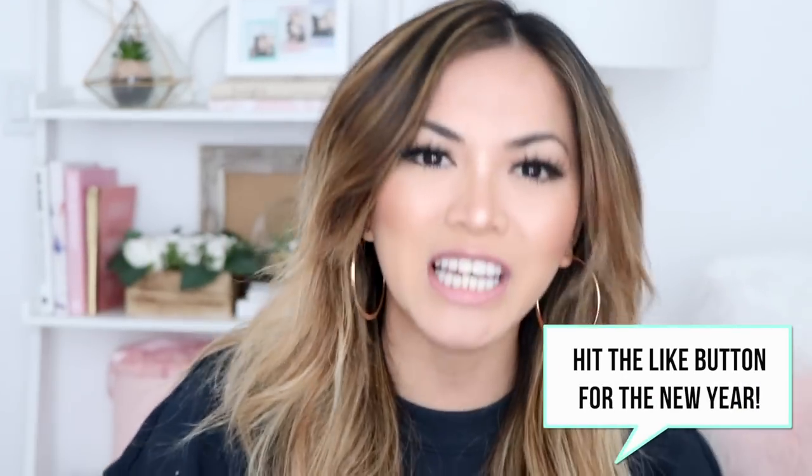Hey guys, welcome back to my channel. This is our first video for 2018, you guys — 2000 freaking 18.